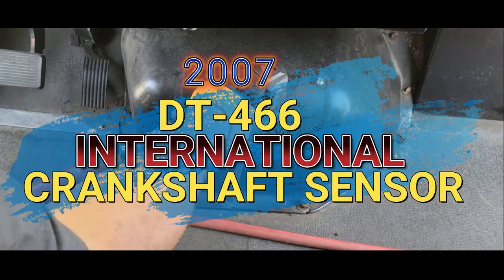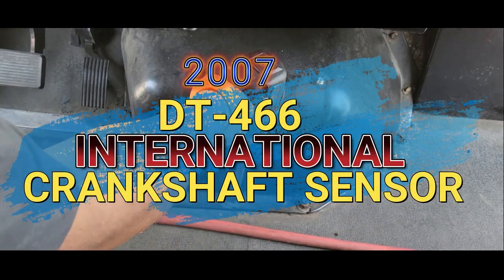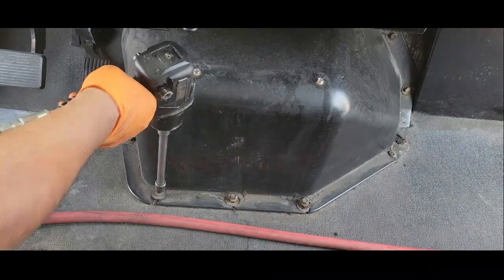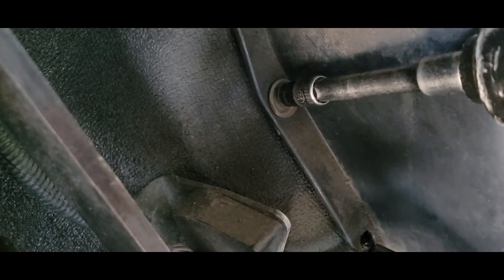Hello and welcome to my channel. In this video segment, I'm going to show you how to replace the crankshaft sensor in a 2007 DT-466 4300.